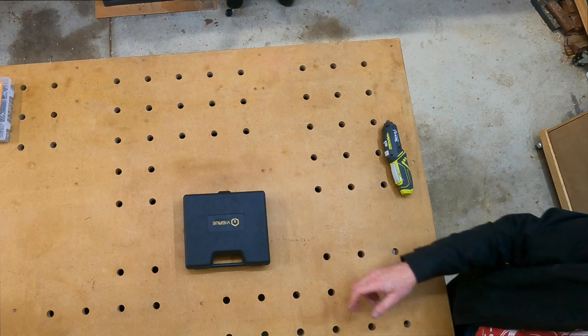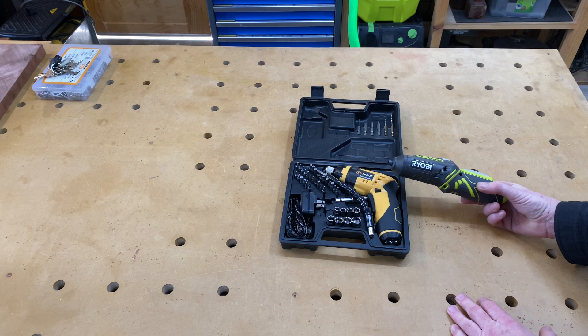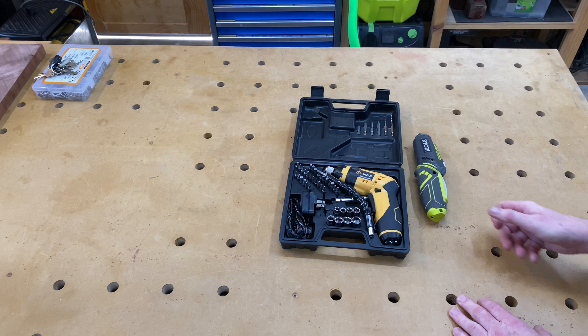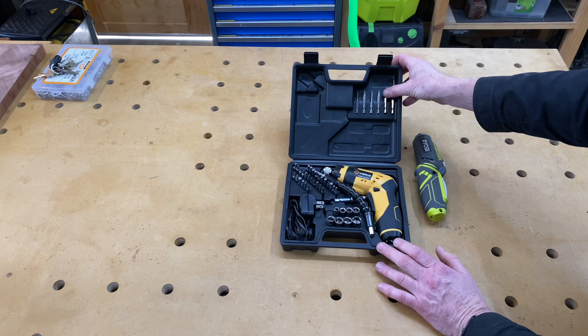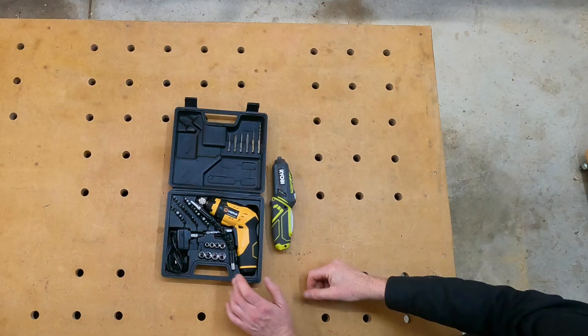The Vigroo comes in a plastic box which, when you open it up, has all the accessories in there. The Ryobi did not come in a plastic box — it came with a little padded bag but had some accessories as well, a few different screwdriver bits. The Vigroo has a few more bits: a couple of drill bits, screwdriver bits in different sizes, a stack more down here, and even some sockets at the bottom — metric as well, which is good.